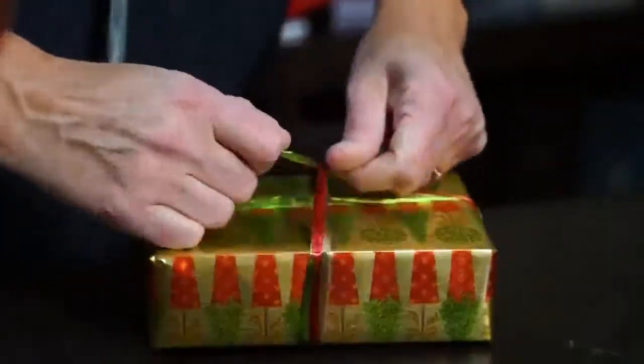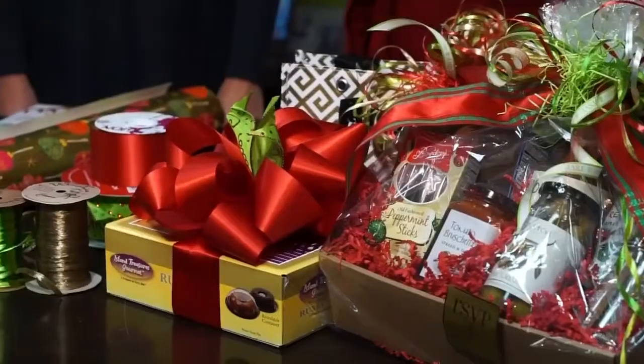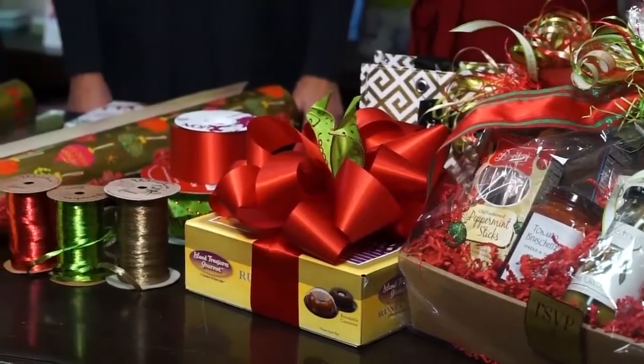This time of year we're all scrambling trying to find that perfect gift, and once you find it, well then you gotta wrap it. So today we are getting tips from the experts — we're here at Provisions RSVP to learn how to do it all right.